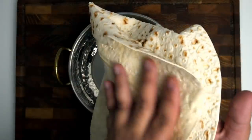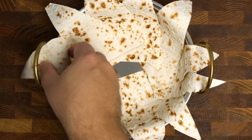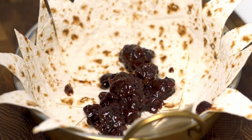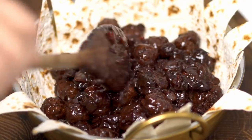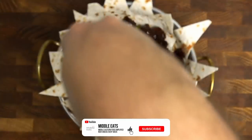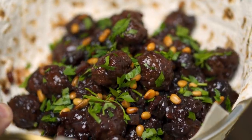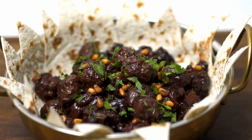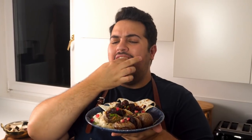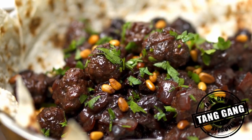To plate, take some lavash or other flatbread cut into triangles and lay them with the point facing up inside a bowl. Once you've covered the whole thing, pour the sour cherry kebab into the bowl with all of the sour sauce. To garnish, sprinkle some chopped parsley on top and then add some toasted pine nuts or almond flakes. This is quite a striking dish and one you could easily make in bulk for a party. Personally it was just right for my taste and I'm officially granting this the Tangang seal of approval.